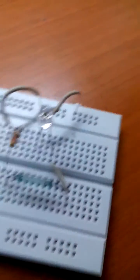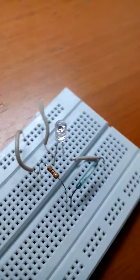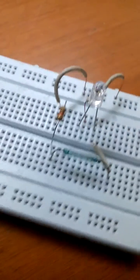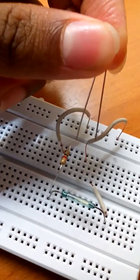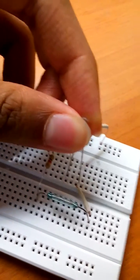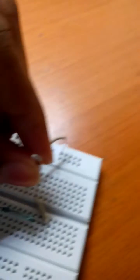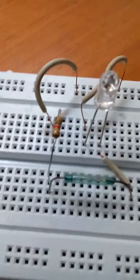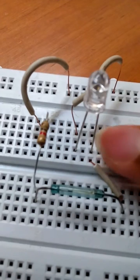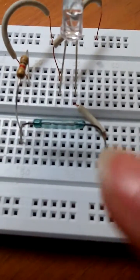Just look how I've connected everything and connect simultaneously. This is the negative part of the LED and the right side is the positive part. The reed switch is now connected.